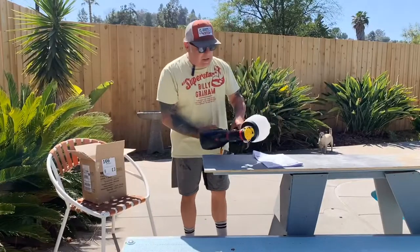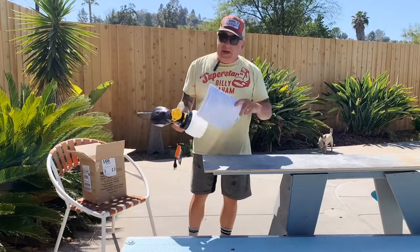Hey everybody, West Coast Johnny. How's it going? I want to show you what I got. I'm painting my fence today.